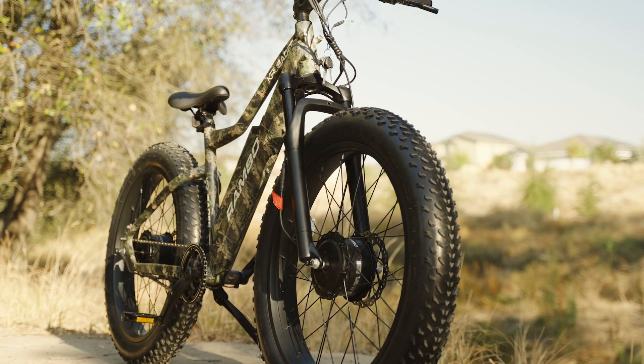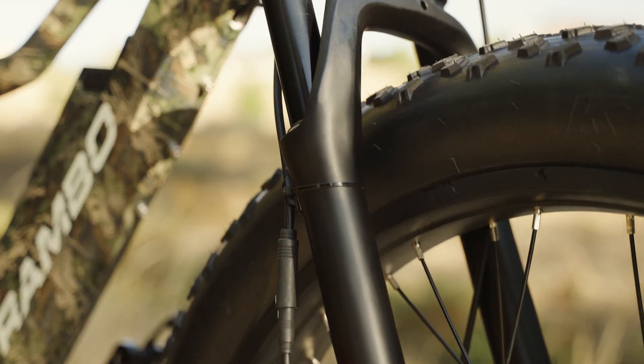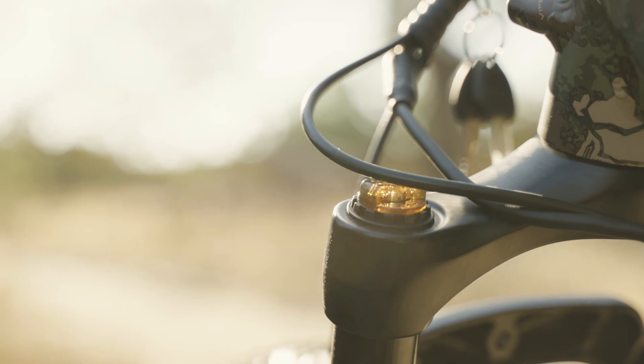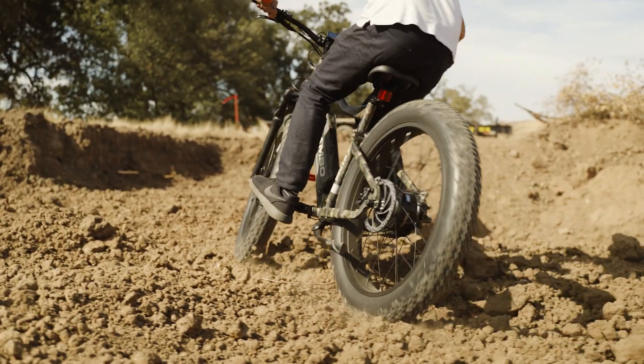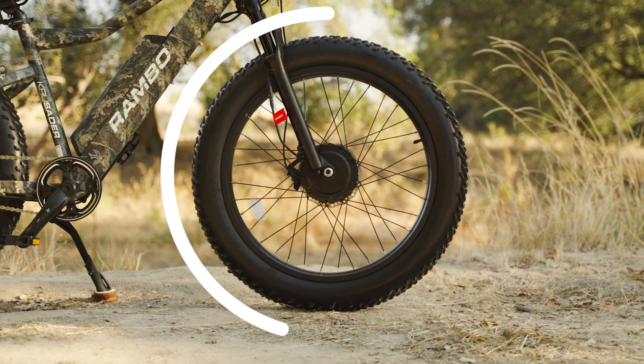For suspension, the Crusader has GT MRK air forks with about 120 millimeters of travel. These forks are adjustable and really soak up big bumps and drops. While they're not really built for catching air, they're absolutely perfect for exploring that back 40 or reaching that new hunting area you've always dreamed about.